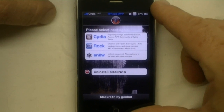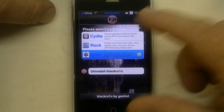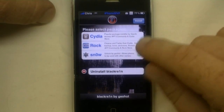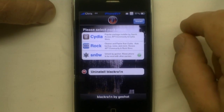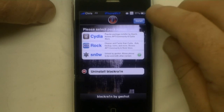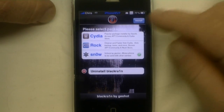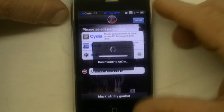I don't really need to unlock this phone so I might back out of this, but we're going to do this live and see what happens. I've clicked on Unlock Geohot. Unlock by Geohot allows the phone to be used on other networks. I've clicked on it, got the check mark there, and we're going to hit install. There we go. Downloading snow.